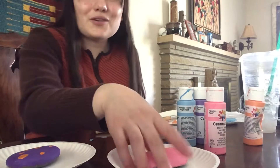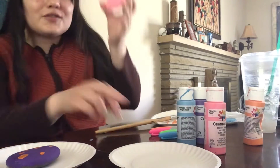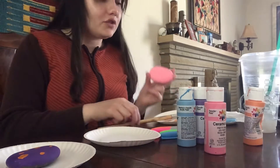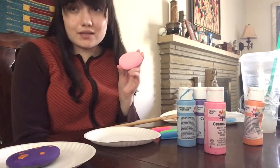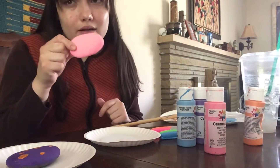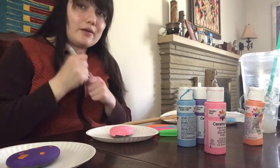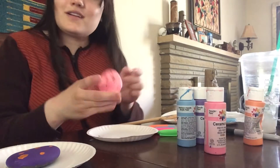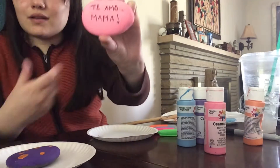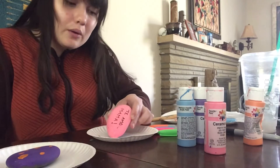My pink rock is fully dry, so I am going to write a message to my mom. My mom is a Latina Colombian woman who speaks Spanish, so I am gonna write a message in Spanish for her. I'm just gonna try a regular black Sharpie. I wrote 'Te amo, Mama,' which means 'I love you, Mom.'